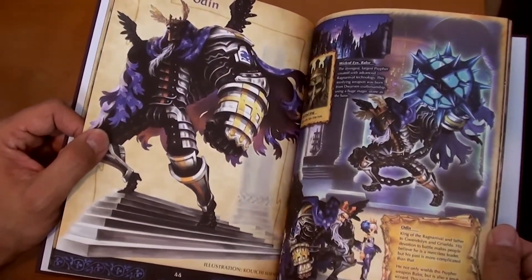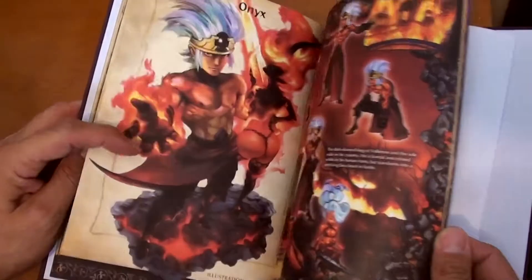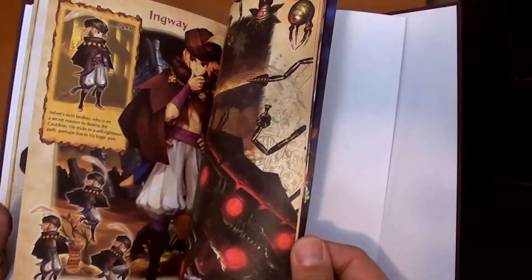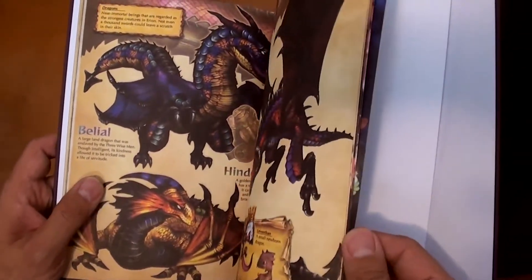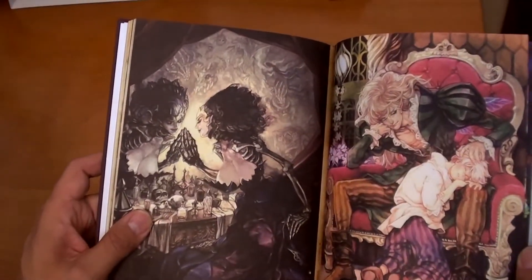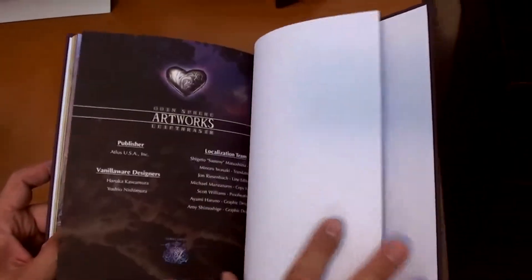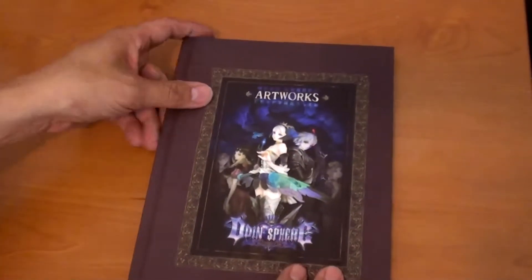Look at that — the food. There's Odin. Man, that's great. When I was a kid, I would have died for stuff like this to just sit around and draw for hours. Oh my goodness. This is a great piece for the collection. Look at that. Pretty cool. There's the back, and the front.